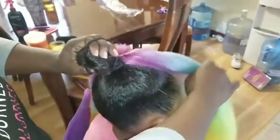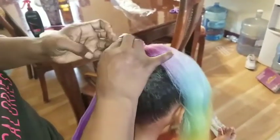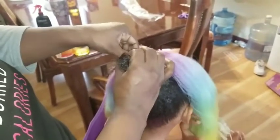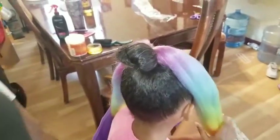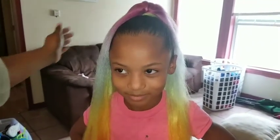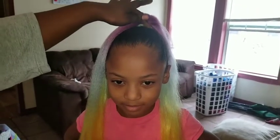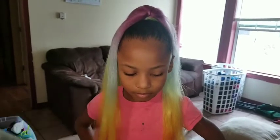Right now I'm just putting the bun and the scrunchie on. So what I did is I put it over her bun, and then I took a piece of the hair and I wrapped it around and tucked it up on her.